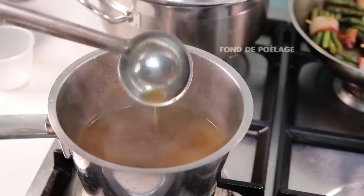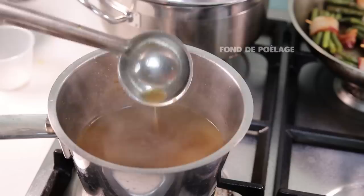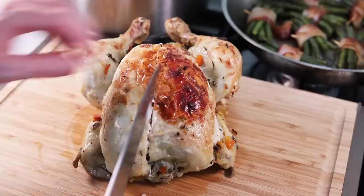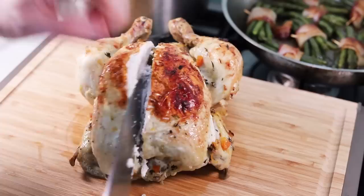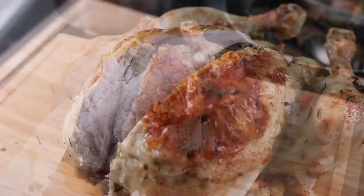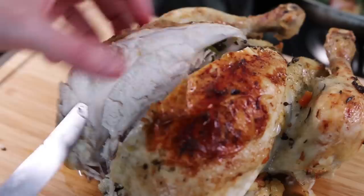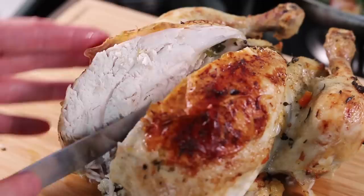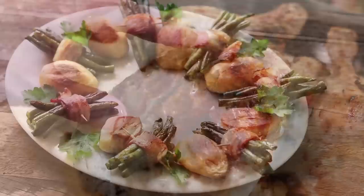Et voilà! The sauce has thickened, been filtered, and what you have now is called a 'fond de poilage' — an instant sauce made from the cooking juices of the meat. To serve, carve the chicken into four pieces: two breasts and two legs. Looking at the meat now, you can see it is incredibly moist and tender — almost like water coming out if you press it. It has retained all its moisture thanks to this technique.